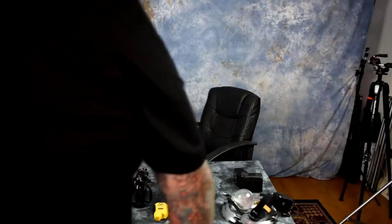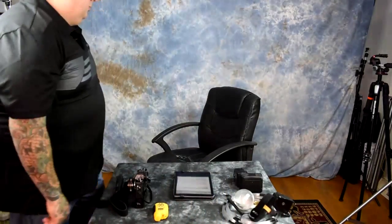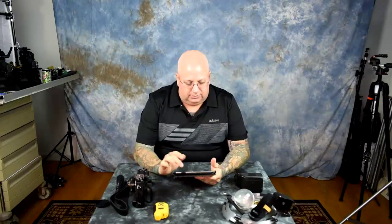Here is where you are screwing up with your compact flash cards and your SD cards. Number one, you should only be buying high-end SanDisk or Lexar, but preferably SanDisk.